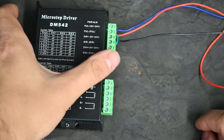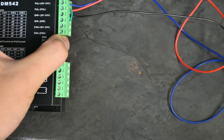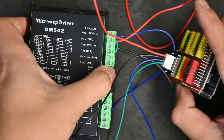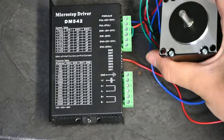Our stepper motor driver is now fully connected with our CNC shield from the breakout board. This is a little bit of how it looks — make sure that your cables are in the proper slots. The next thing we can do is connect our stepper motor.